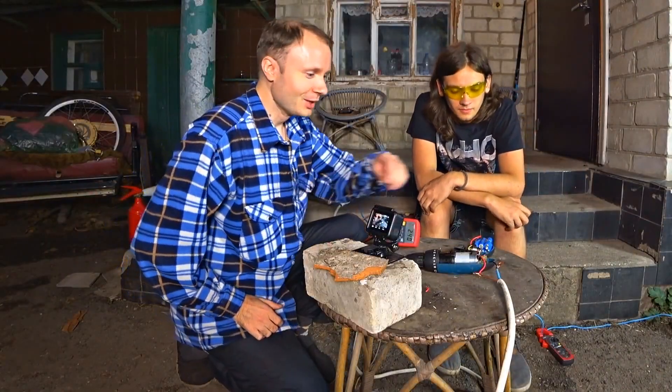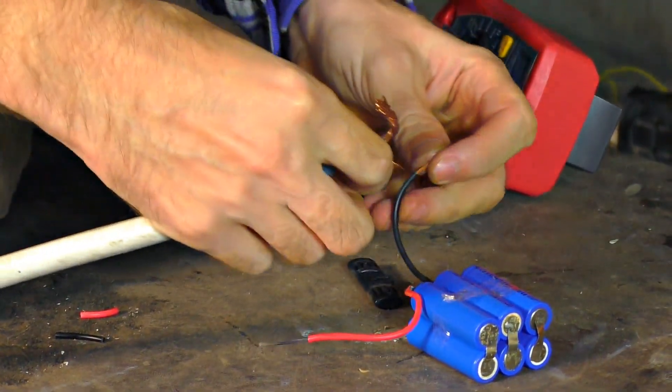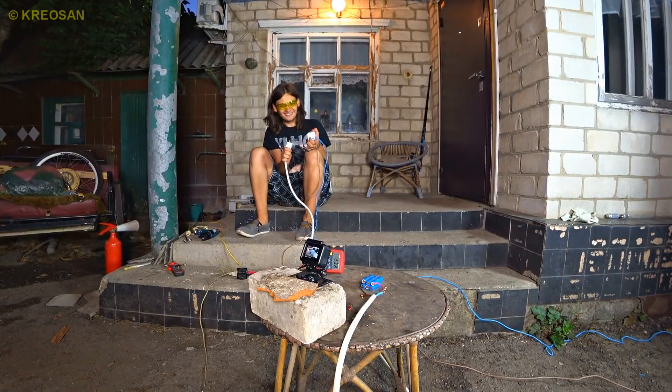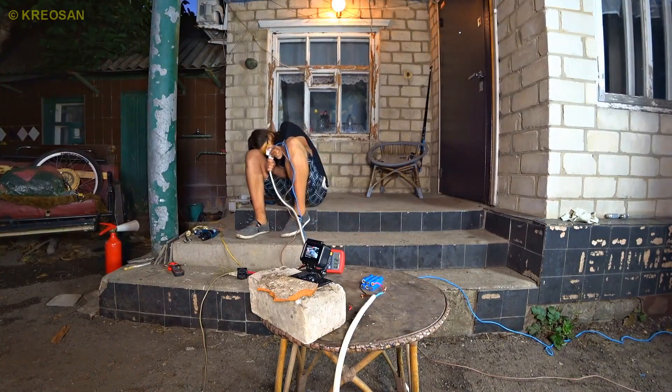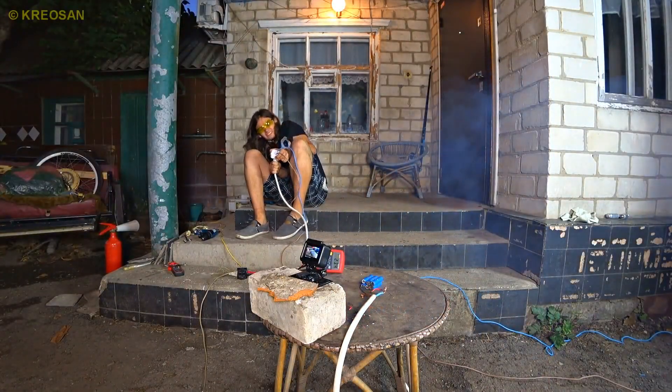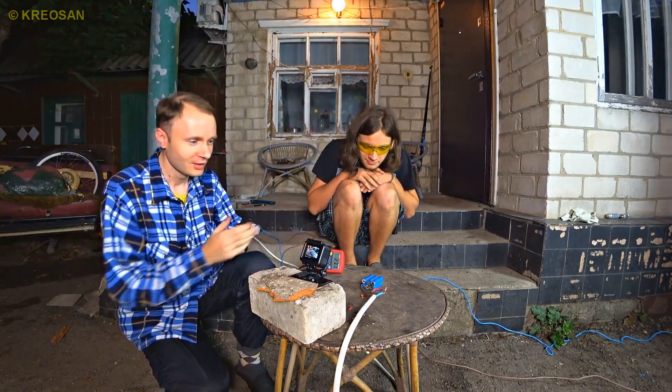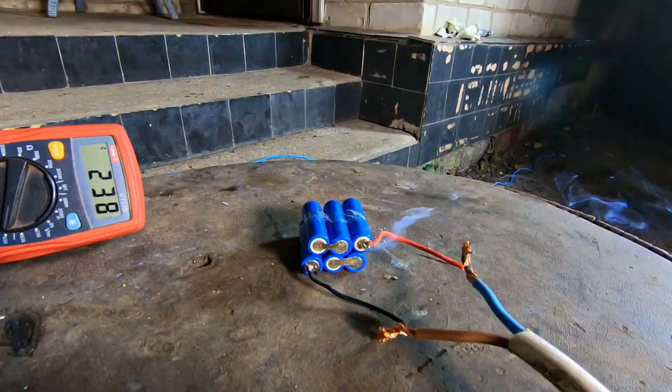I want to drain this battery — I think it's a must try. Three, two, one. Have you seen it? It farted. You thought the battery farted? No, it's just the jumpers on this burned out.